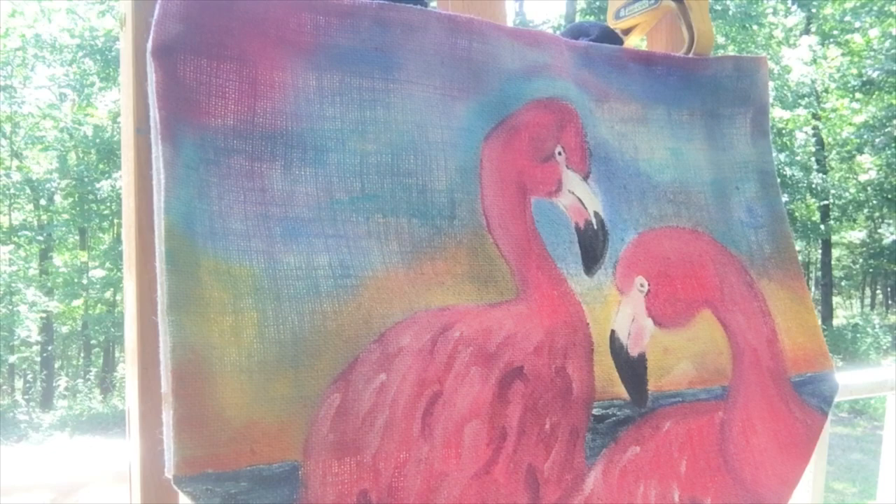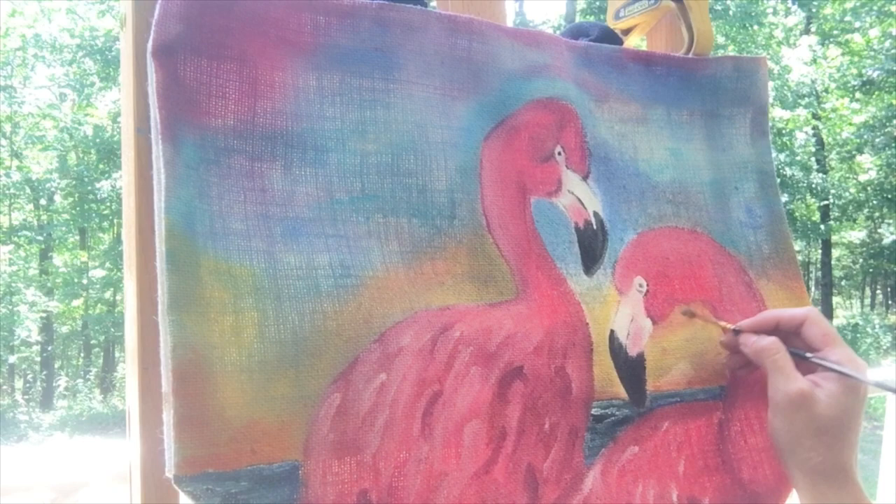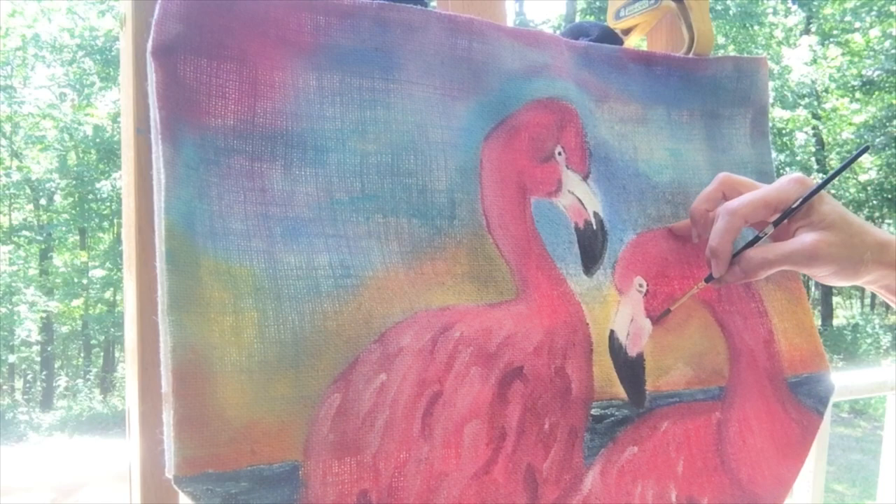After stepping away to look at it, I decided to scale down the birds' heads by blending in the sunset colors to make them smaller. I recommend letting the bag dry completely and then sealing with Big Top before use, and I would avoid washing.